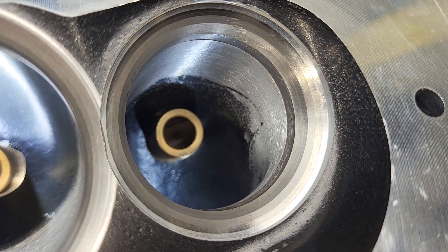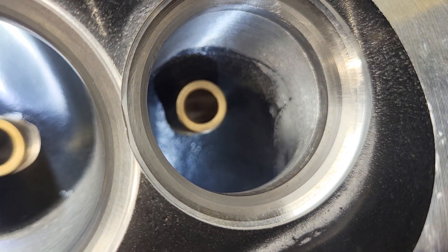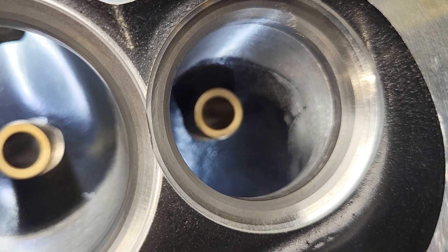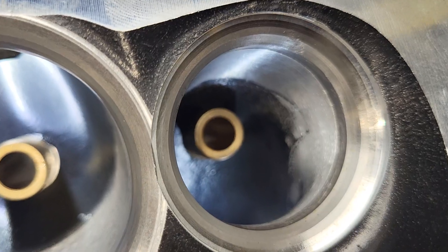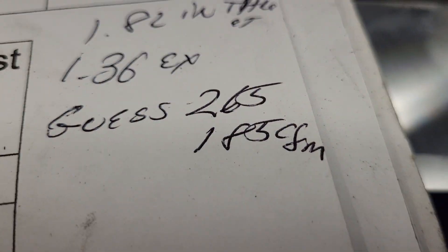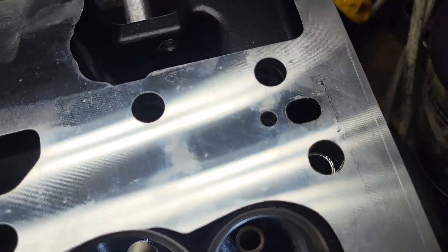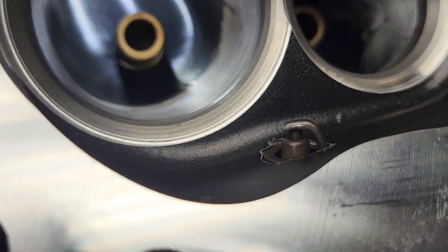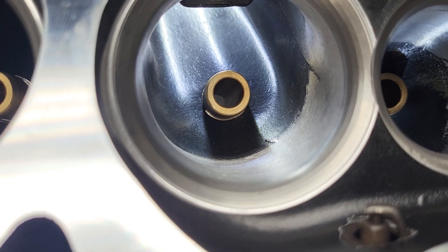Are they ceramic coated? I don't know. I did take a quick look at the Pro Max website just to get an idea of what they flowed after I flowed them. My original guess — I'll show you what I wrote down just by looking — I figured they'd flow about 265 on the intake and 185 on the exhaust. They say the combustion chamber is at 200cc; I'm gonna have to actually CC one before I cut them all.